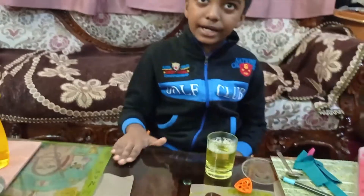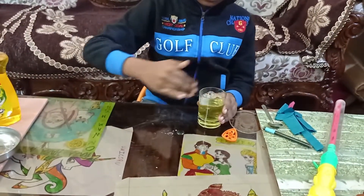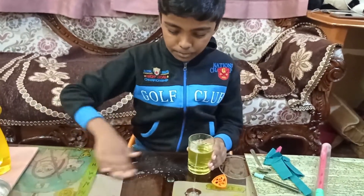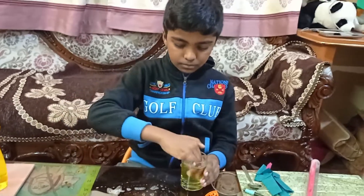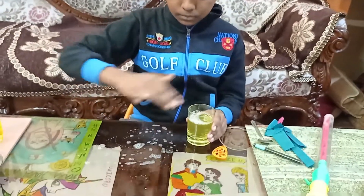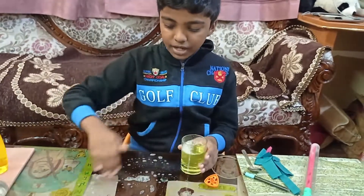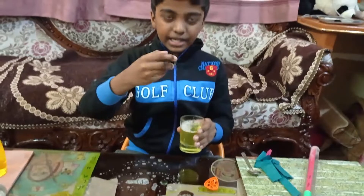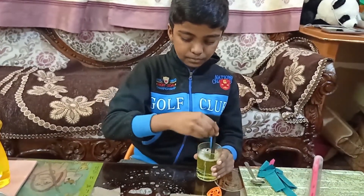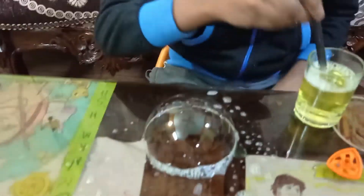Now I will apply it on the glass table. After applying, I will take the straw, dip it in the solution and blow. It formed a bubble.